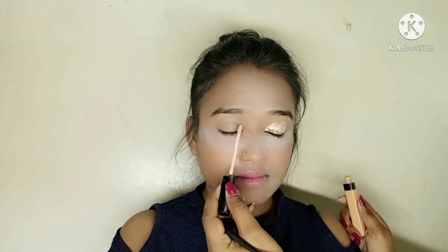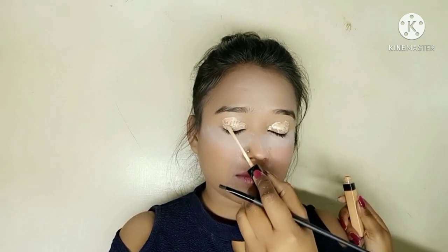I will use the makeup concealer in shade 20. You can use any eye primer here — I will use the concealer. I will blend it well with a beauty blender and then set my eye base in the areas.